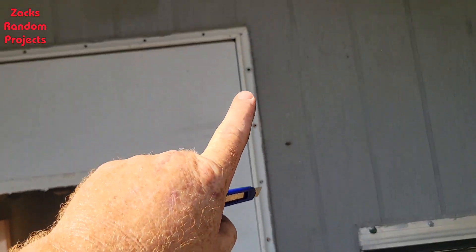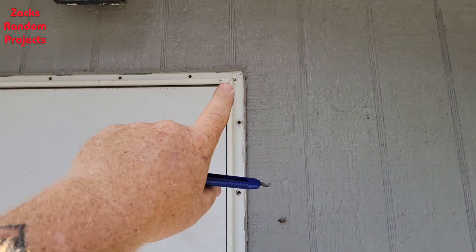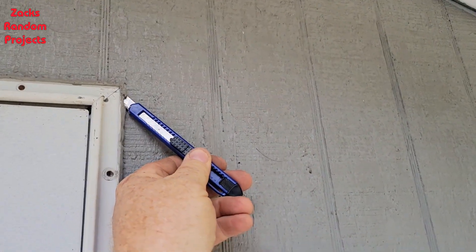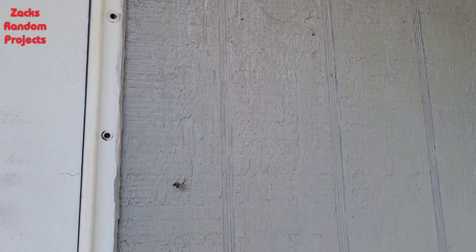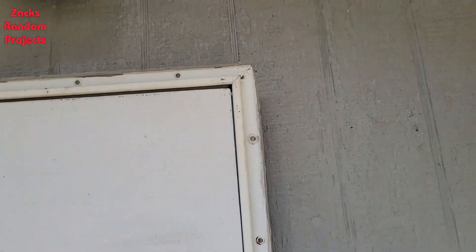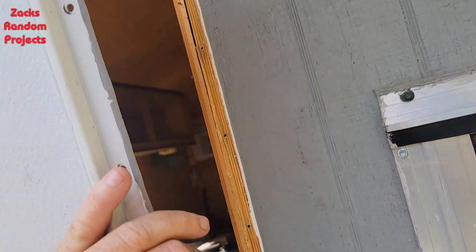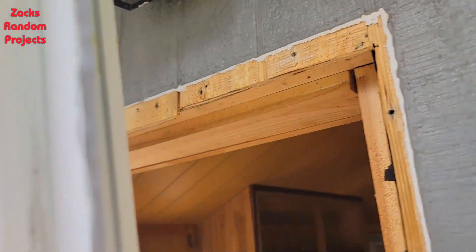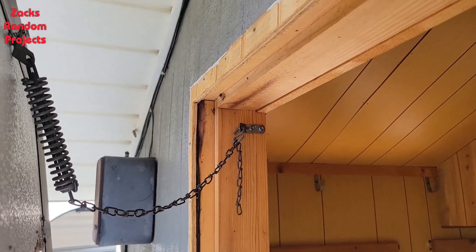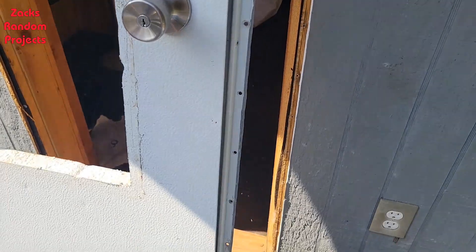I got all the screws out and went to grab the door frame and pull it away, but of course it wouldn't come because of caulking. So I took my little razor blade, put it behind there, and sliced the caulking all the way around the door — and check it out, it comes away from the door jamb no problem. I still had to undo the chain there, but we got it out.